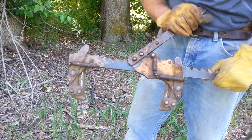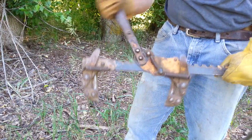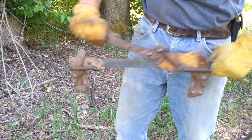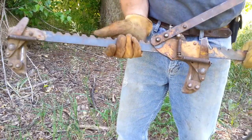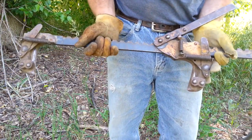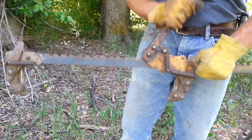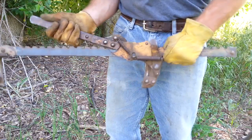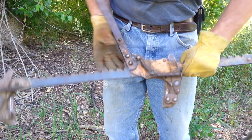It has a ratcheting motion that tightens the wire. You push it all the way one direction and it'll slide. That's an important thing to remember before you start stretching, because if you get going too quick and go too far it can come right back and smash your fingers. It hurts pretty bad.